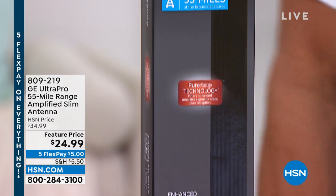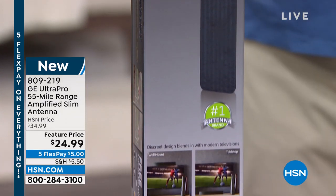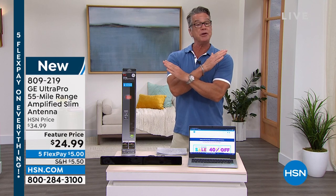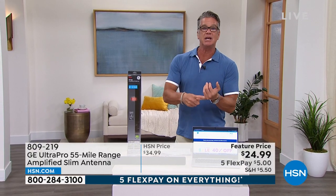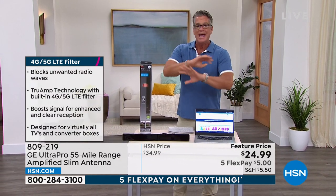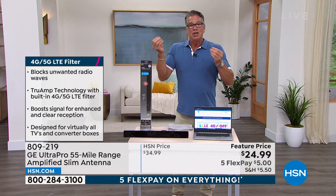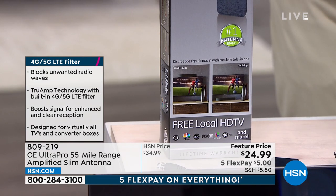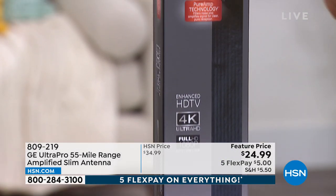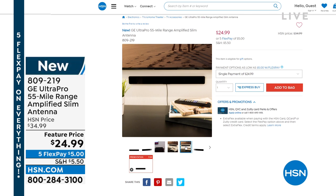First, this is a ridiculous price — a 55-mile range amplified slim antenna from GE, called the Ultra Pro. Do you remember the days we used to have rabbit ears on the roof and didn't have cable bills? We got free TV because the FCC says you have to be able to have free TV in case of emergency. All the major stations — ABC, NBC, CBS, PBS, Fox, Univision — but nowadays TVs don't come with a built-in digital antenna. You can plug this into any TV bought in the last 10 years and get all those channels. You buy it once for $24.99.